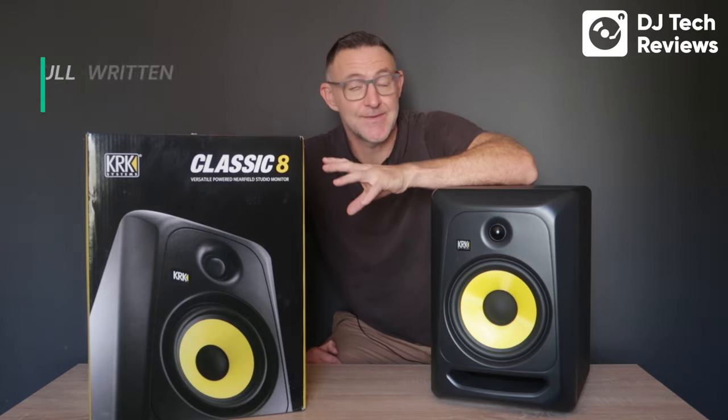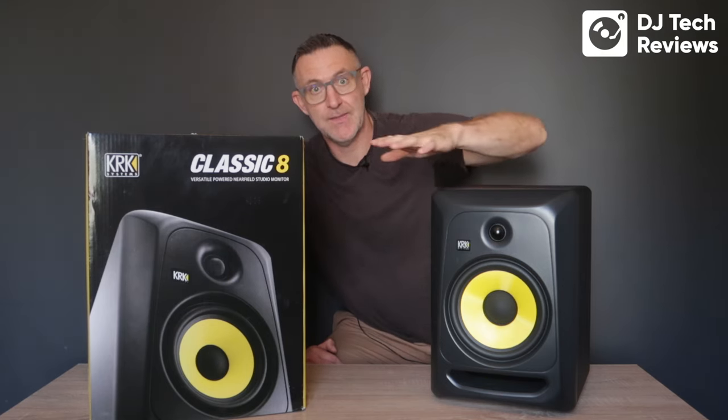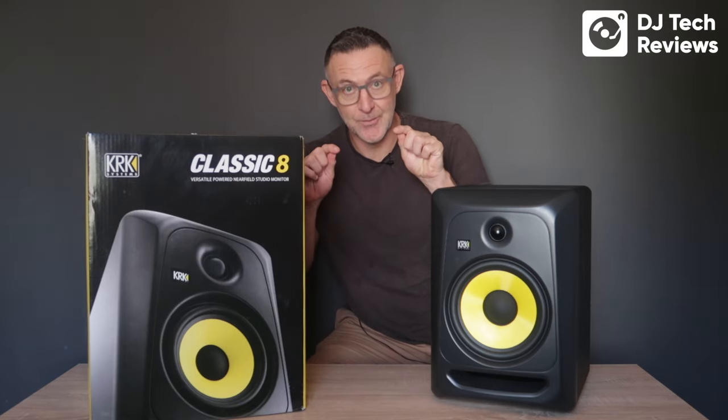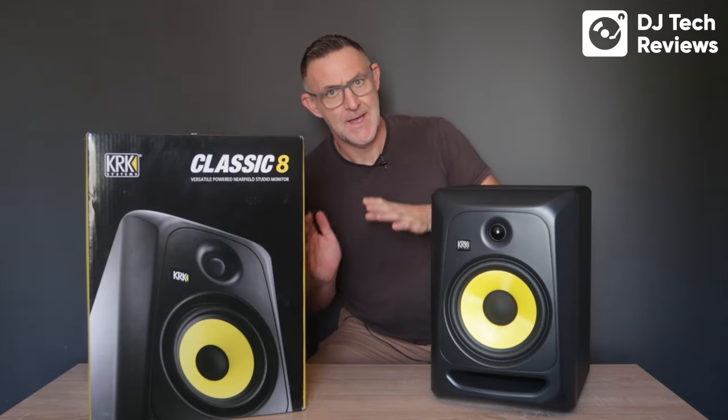In our last review we covered the latest subwoofer from KRK, which is a monster. We looked at the 12-inch, and honestly, you put these and that subwoofer together and you are completely transforming your musical environment — and I'm not the only one to have said that. You can check all the other reviews on YouTube. It is an incredible combination. I've got the link for the subwoofer in the comments below, so check out the combination of these Classic 8s and the subwoofer.